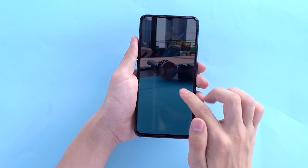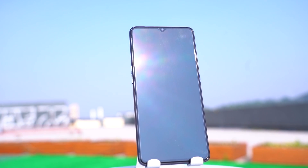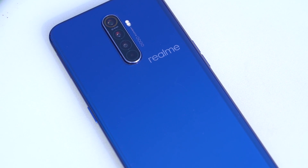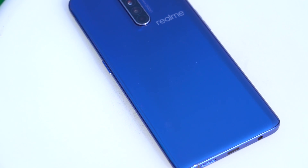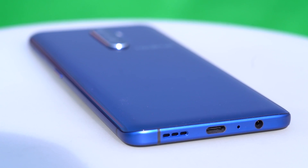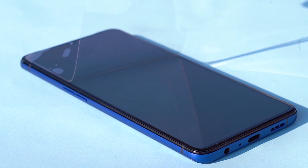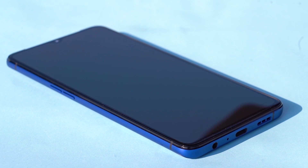The screen is a highlight of this machine. It is equipped with a 6.5-inch Super AMOLED screen with a 90Hz refresh rate fluid screen. The biggest controversy on the back should be the position of the Realme logo — Realme made a new attempt to place the logo horizontally, going to the lower right corner of the camera module. It looks really fresh.